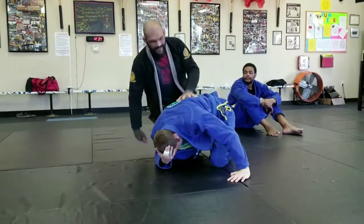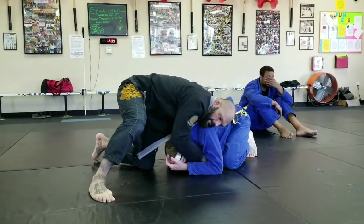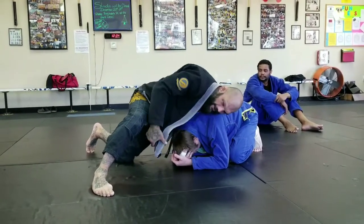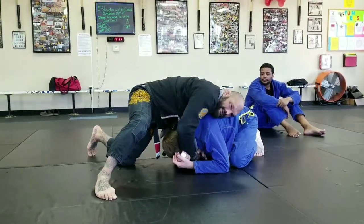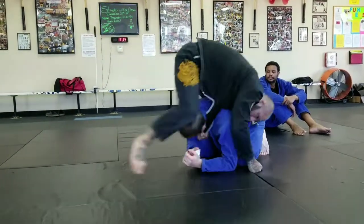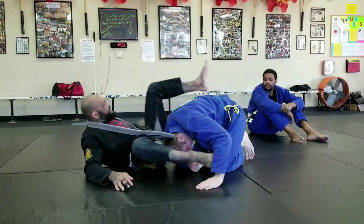So this is the Peruvian Necktie. I'm in this position — hand under the arm, hand in front of the shoulder. I'm keeping my legs away from him because I don't want him to try a single leg on me. From here I grab the end of my lapel — I don't want to grab it too deep, just the end of it. From here I'm going to hop up, fall, throw my leg over him, then extend my legs and pull.